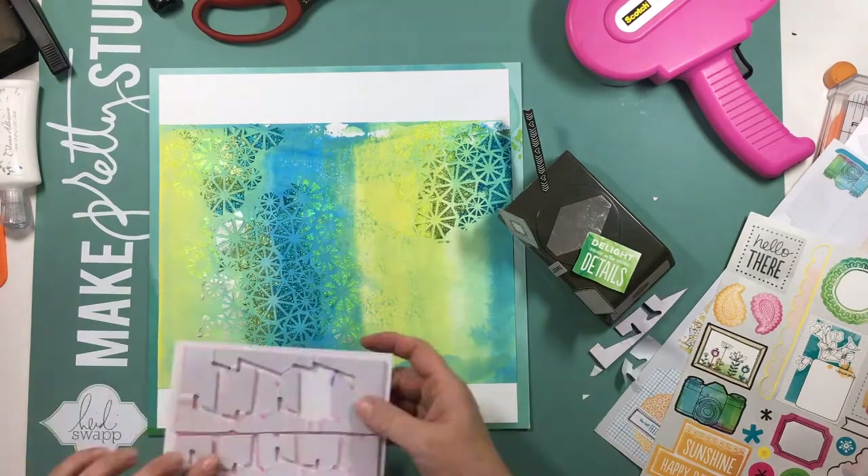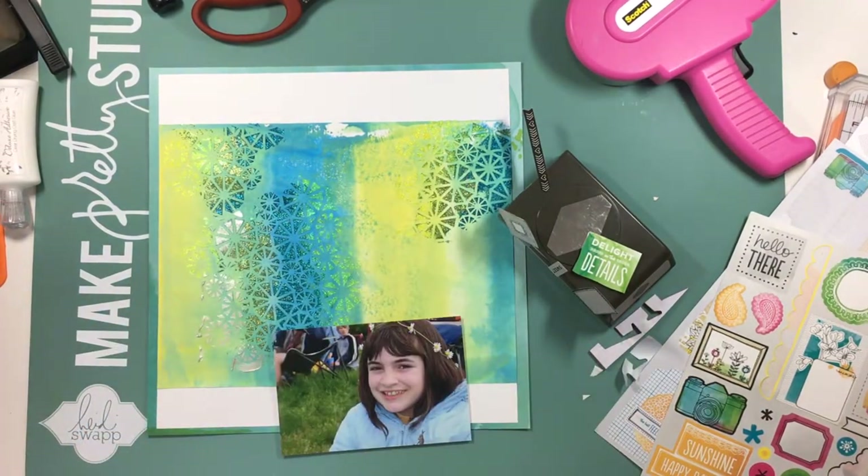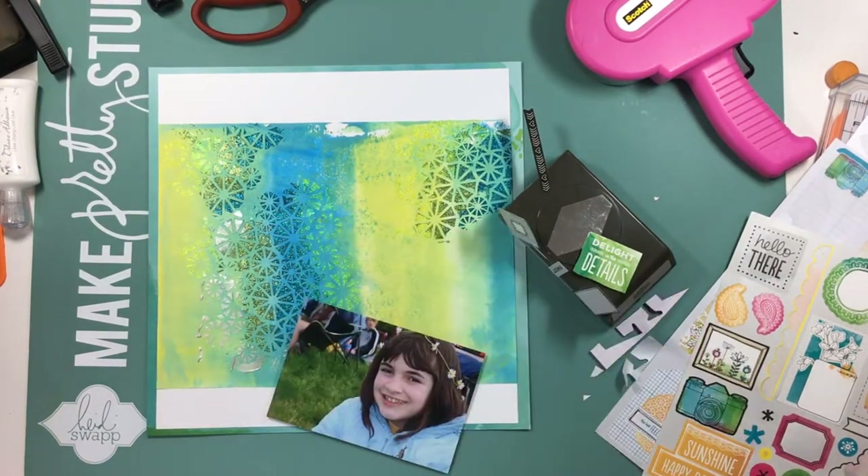I did get that paper so I have some extra to use down the road, and I thought it was just perfect to go ahead and use these embellishments. It kept things simple — I want to start using more of the stuff that's in my stash.